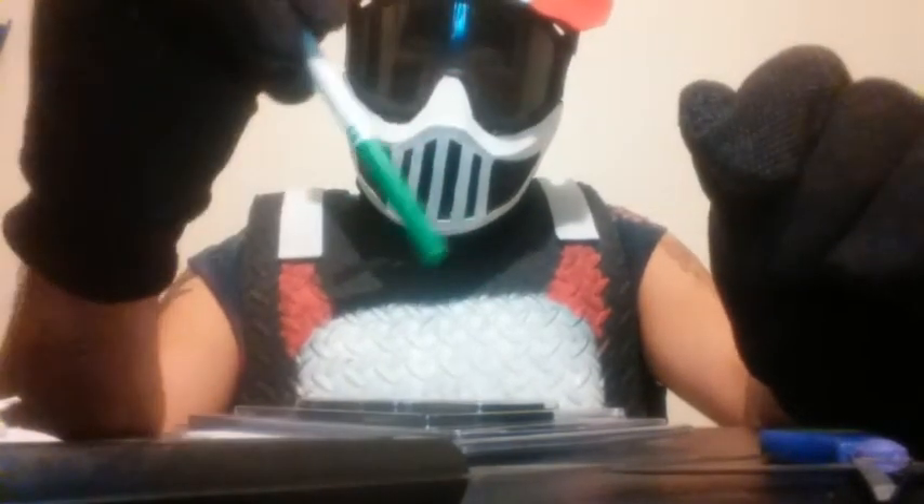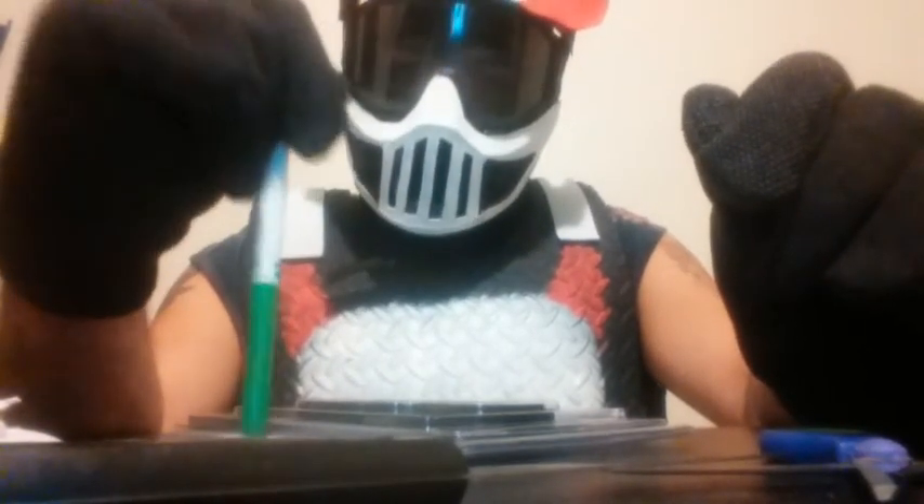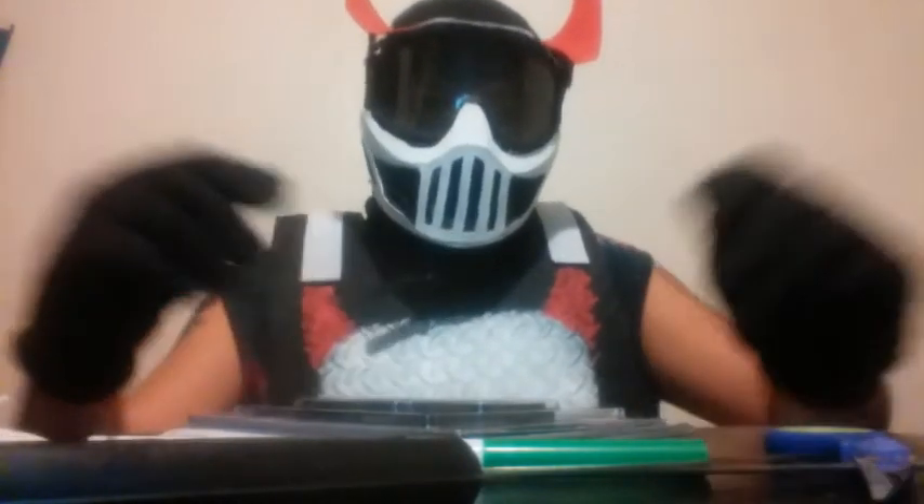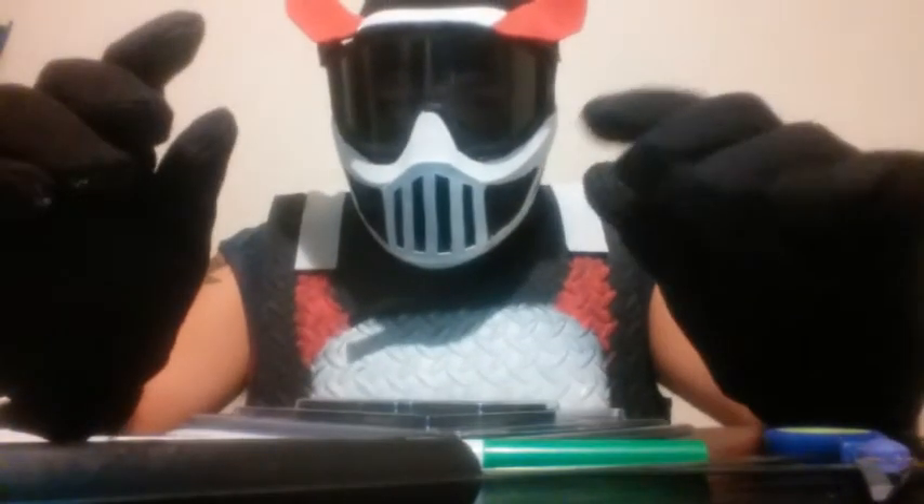We are also using this marker to stencil out the emblem onto the foam board and to make the horns as well. To paint the horns, we are going to be using my signature red paint for the horns, because as you know I do have horns on my evil emblem. So we are going to use the red paint for the horns. Let's begin.